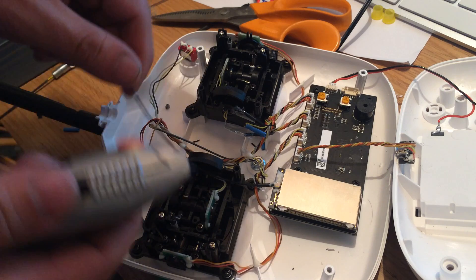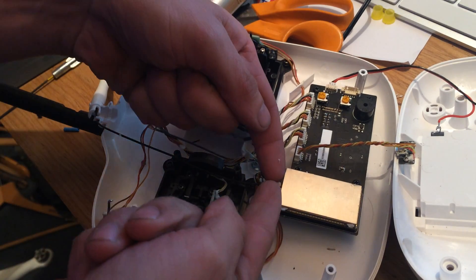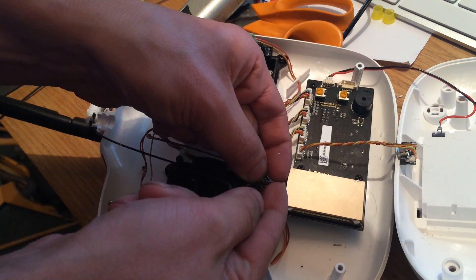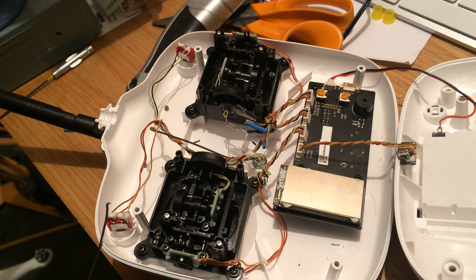Open up the transmitter with a cross-head screwdriver. Use a sharp blade to remove any silicone — or whatever the white stuff is — and pop off the original connector. Be very careful at this point; this is the hardest part of the modification in my opinion.